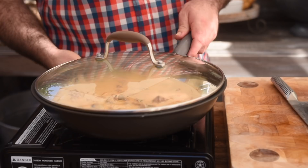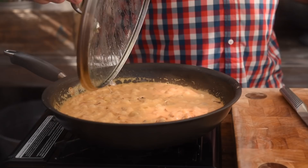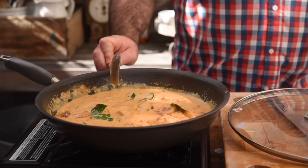As luck would have it, I found these kaffir lime leaves in the fridge. Kaffir lime leaves are perfect to go into curries. So we're just going to tear them up a little bit, just like you do with a bay leaf, get them in, mix them around, and let them carry on cooking. And that smells absolutely beautiful already.